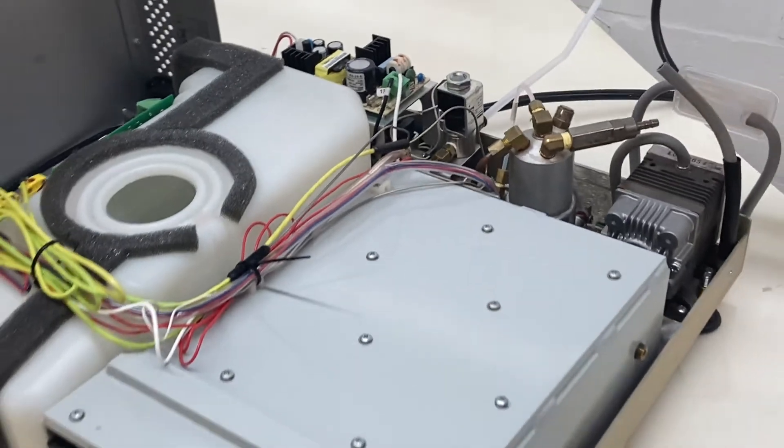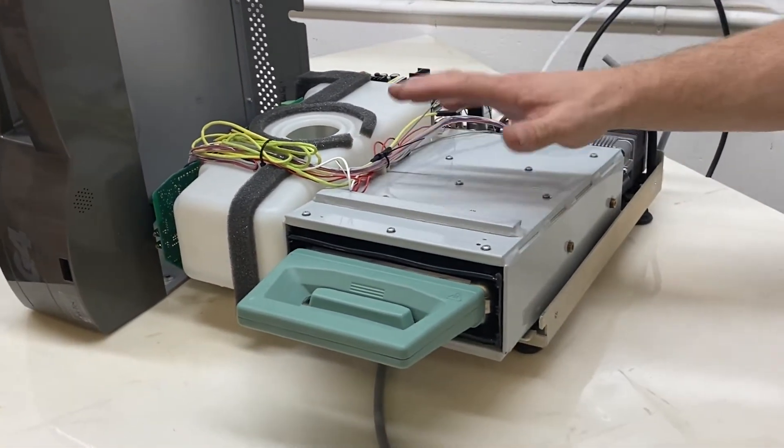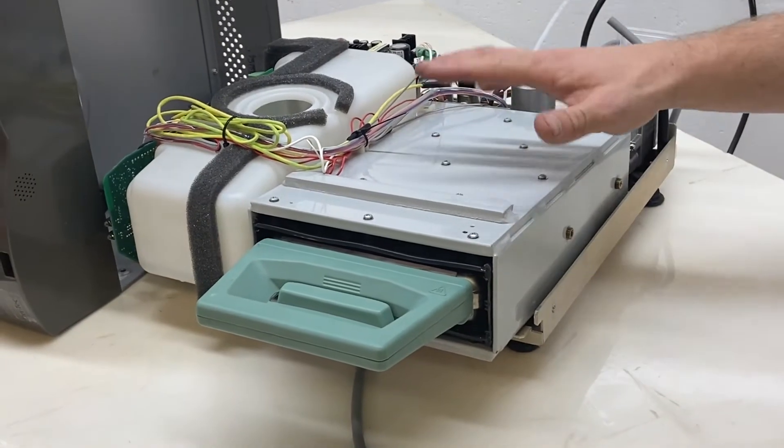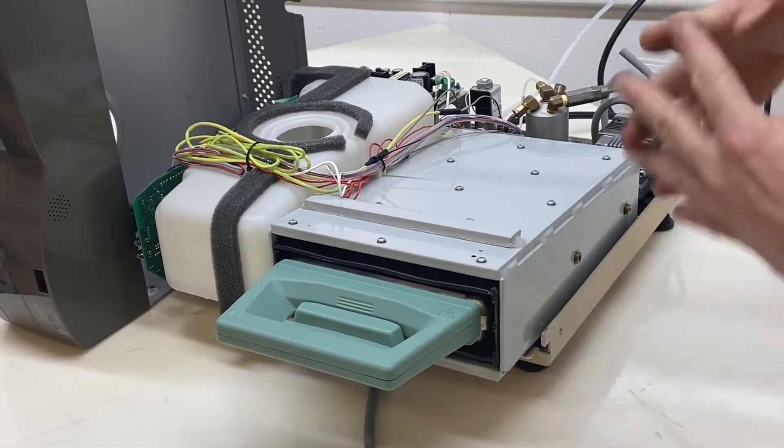In my experience, when that kind of stuff happens, it's probably that your cassette is overpacked. You've got so much stuff in there that the three thermocouplers just can't agree on a temperature.